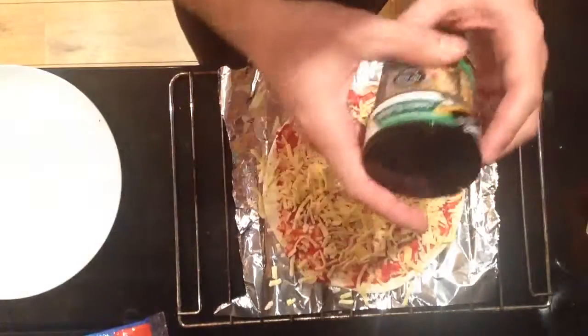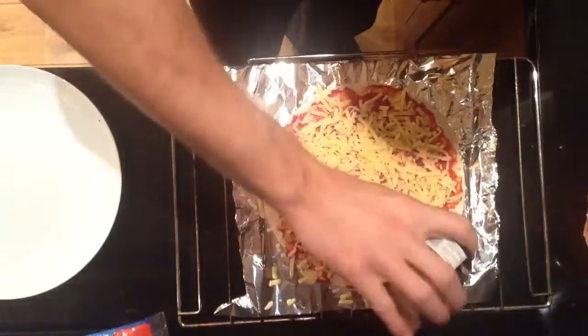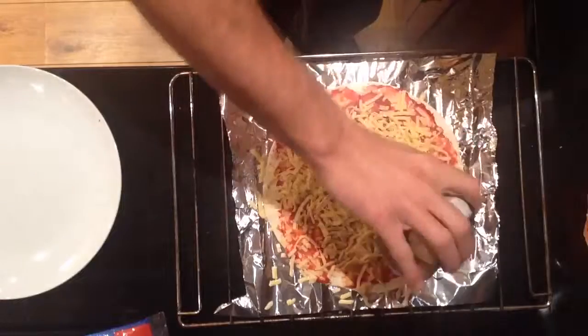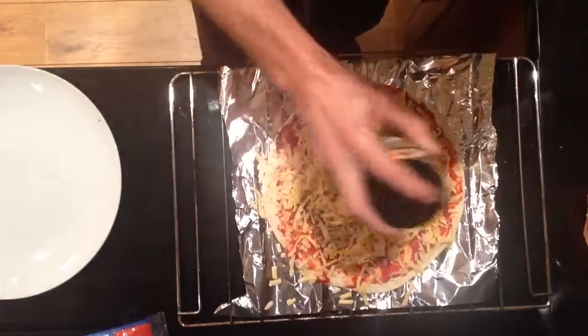And then take your mixed herbs — we're going to use Italian herbs. Don't be scared about this either. And that's it.